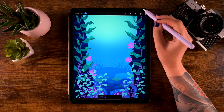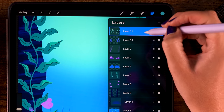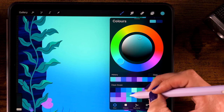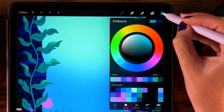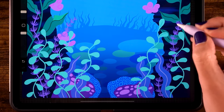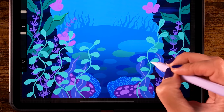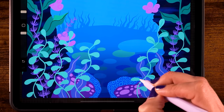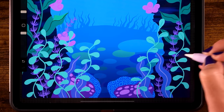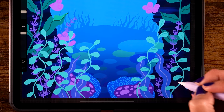Then let's add some more interest to these leaves by going to the layer and turning on alpha lock again. Switch the color to the fourth color in the second row and add these little rounded curved lines to the leaves. Let's go over every single leaf.